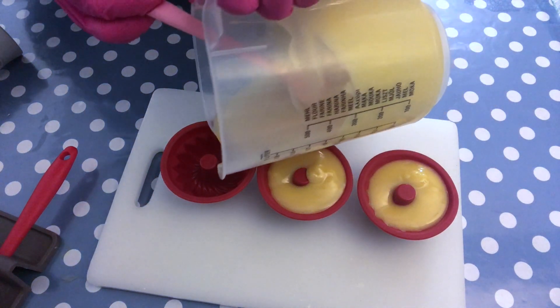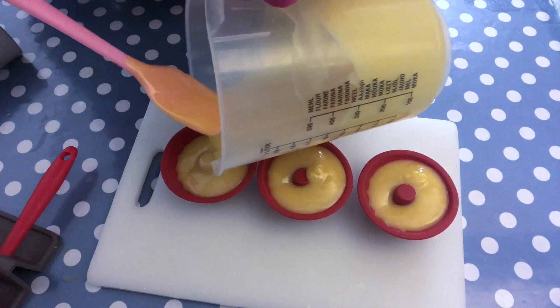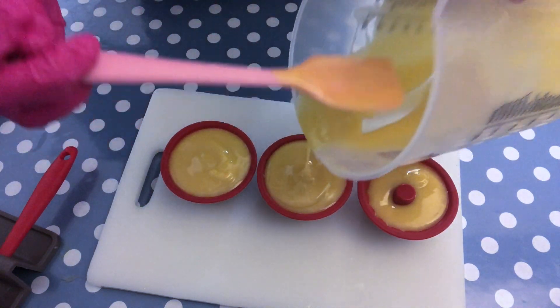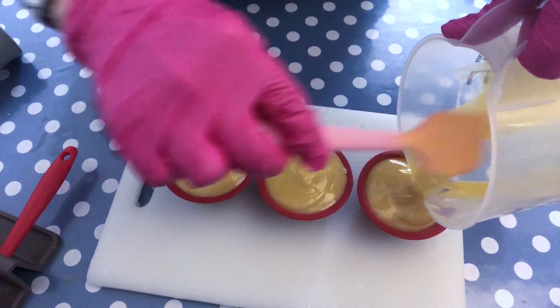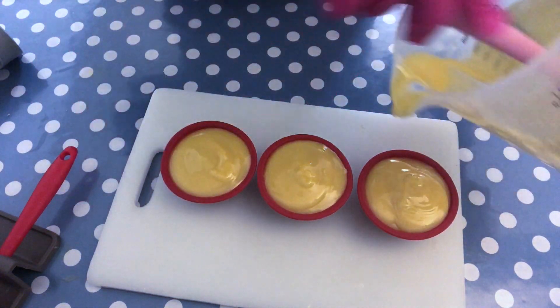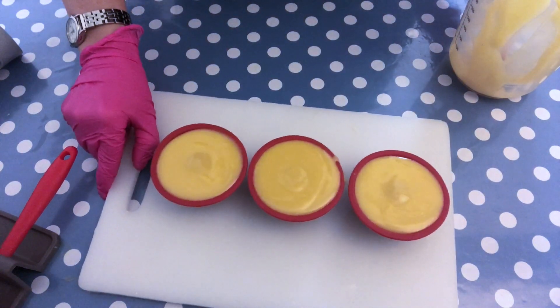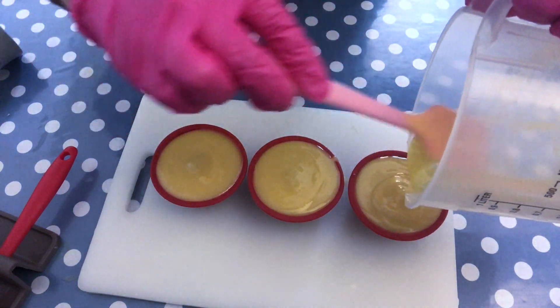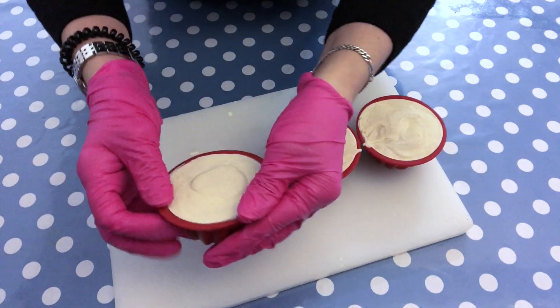I wasn't sure if this fragrance oil would discolor, so I checked the website. Some people said it doesn't discolor at all, and then somebody else said it discolors a lot. It has 10% vanillin, so I suppose it will discolor a little bit, but I'm not really worried about it — in the worst case it will turn out a little brownish, which would just be a realistic look of the lemon pound cake, or pandoro, whatever you want to call it.